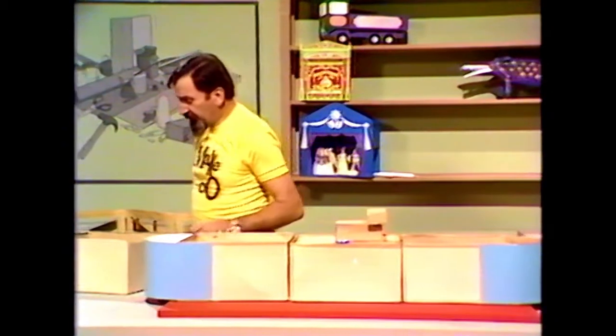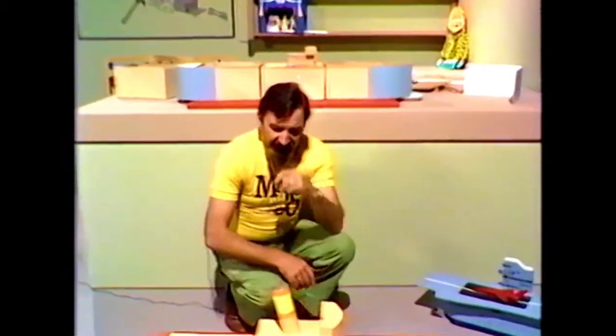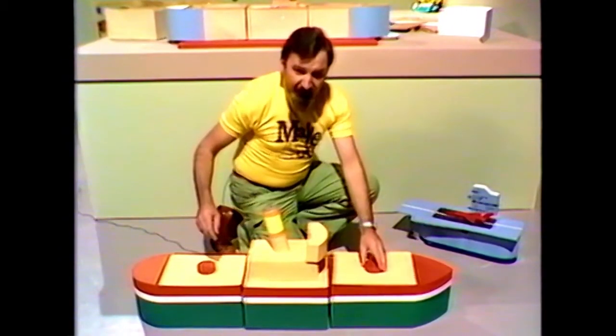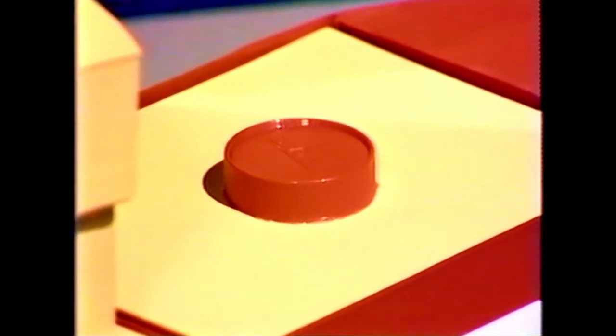What do you use for paint? If you use the scraps of paint left over from interior decoration, the sort with a plastic base, that'll do a good job. These lids for the holds are made from lids of canisters. The trim around here is simply white paper — it's a bit difficult to paint that, so glue some white paper strips around there and that'll make a neat job of it. And your boat's pretty well finished and looking quite decorative.